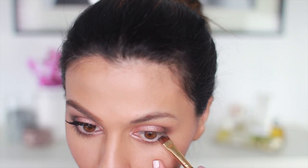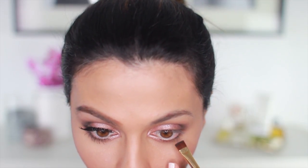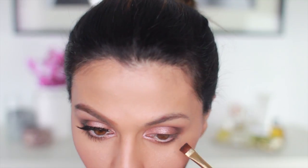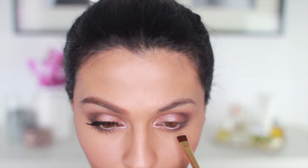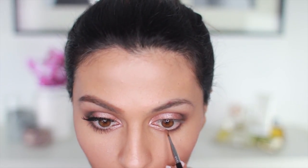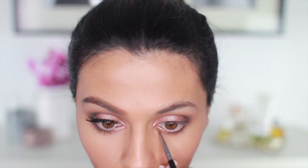And now, using a straight brush, I'm going to darken the outer corner of my lash line by applying a bit of Black Heart. More sparkle! I'm going to take my Stila Magnificent Metals Foil Eyeshadow in Metallic Peach and apply this at the inner part of my lower lash line to make this a more flirty look.